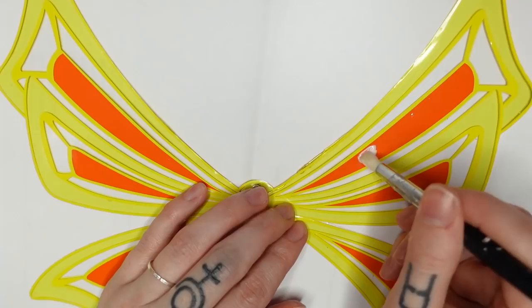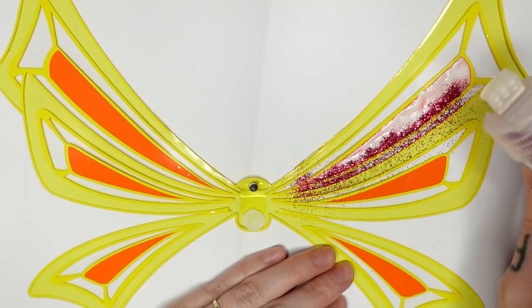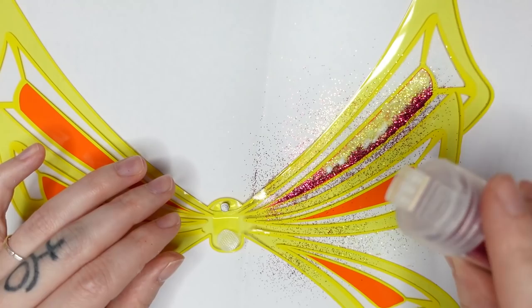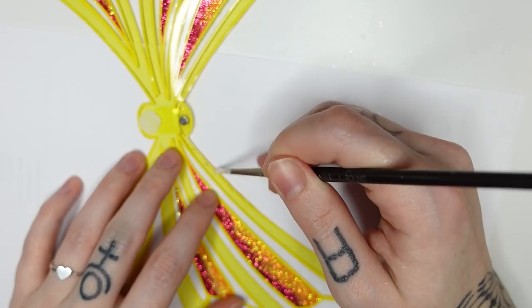Time for the most loose glitter I ever used! I apply some Mod Podge to the orange parts of the wings and try to create a nice gradient with yellow and dark pink glitter. I blend it with a toothpick and add a little bit more glitter if necessary. Now I just need to do that 11 more times! After I was done with the gradients I decided to apply glitter to all the yellow parts as well and make them — you guessed it — golden.